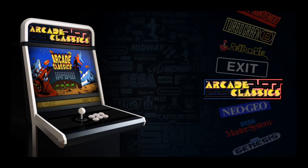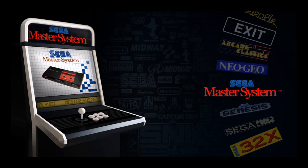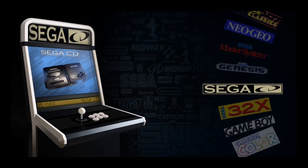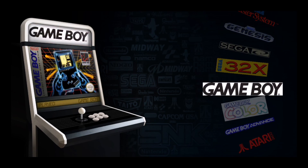Once we're done loading up, it's going to go right back to the main menu. For emulators, I've got Arcade Classics, Neo Geo, the Sega Master System, the Sega Genesis, the Sega CD, the Sega 32X, Game Boy, Game Boy Color, and Game Boy Advance.